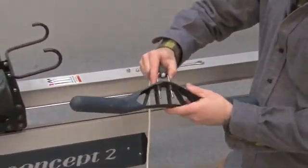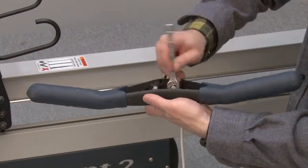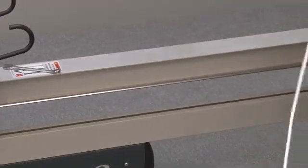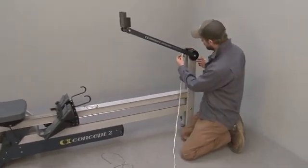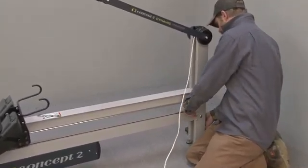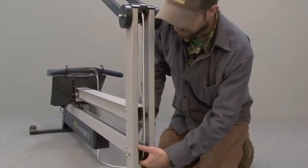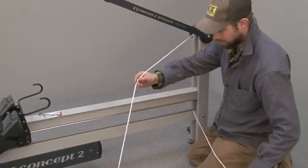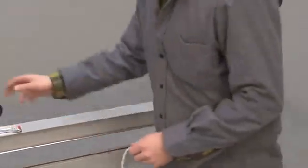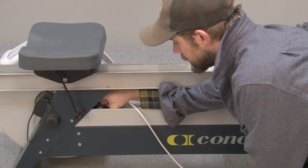Put the U-bolt back into the handle and reinstall the nuts. Then thread the handle cord into the top pulley of the front legs, down the front, under the bottom pulley, and up inside the rail, pulling the cord through. Set the handle on the rail, then thread the drive cord through the bottom side of the shuttle pulley.